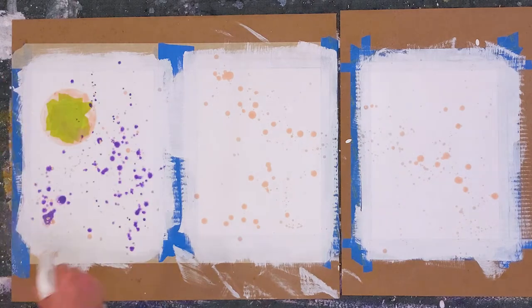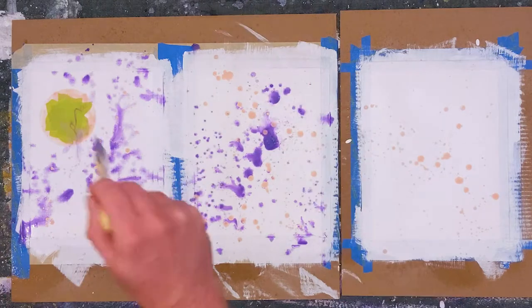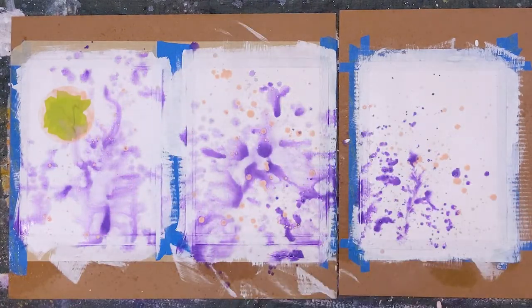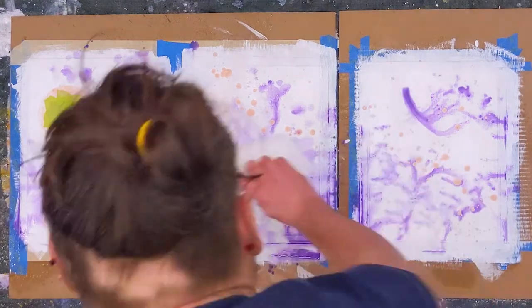Once that's dry, I wet the surface of the paper and begin applying some color. Working on paper is interesting with thin paint, because as the paper wrinkles, the paint flows within the contours and makes for cool patterns and color mixing.